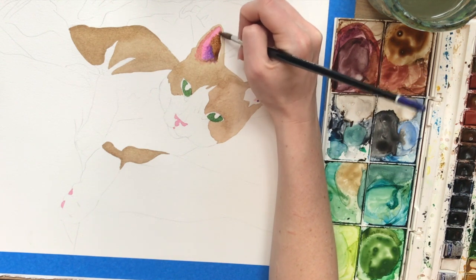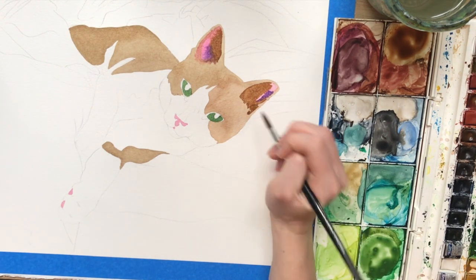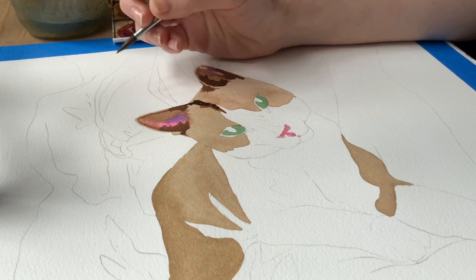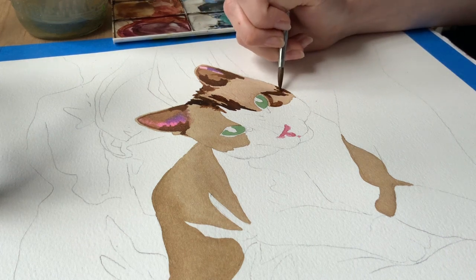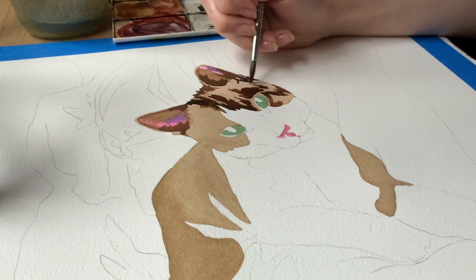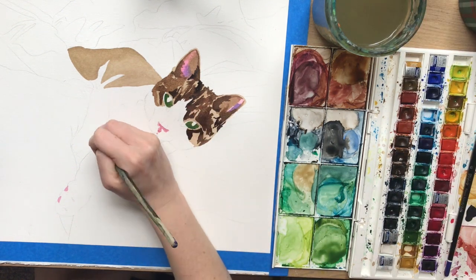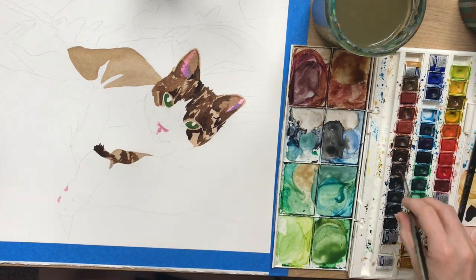By the way, the watercolor set that I'm using is the Winsor & Newton Cotman set. They're pretty good. It's their student brand, so the colors aren't as saturated as they could be, but they do mix together really well and they come in a really nice wide range of colors. I'm starting to run out of some pans, mostly the greens and blues, like you can see in this video. As I'm refilling them, I'm buying the professional Winsor & Newton watercolors to squeeze into the empty pans. Those are a lot better — they're more saturated, so you don't have to use as many layers to make them really bright. But these are okay for what they are.